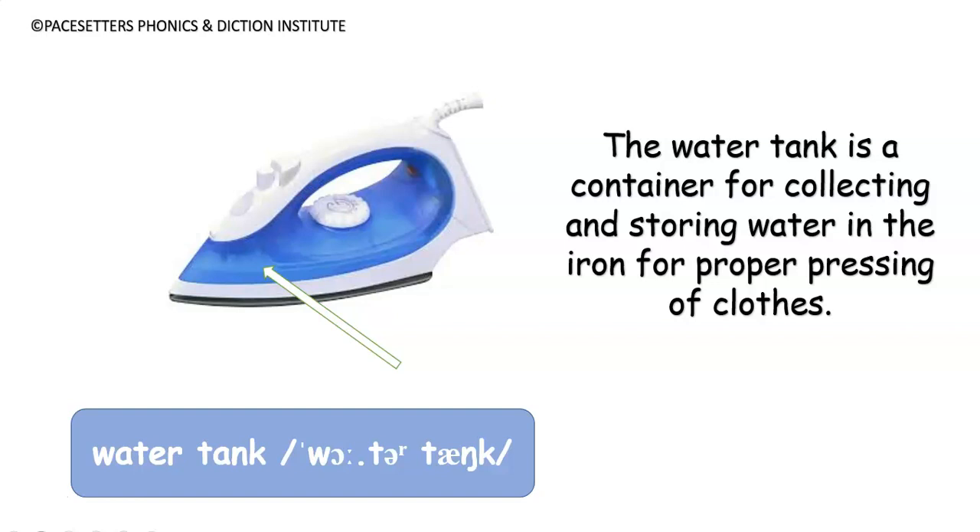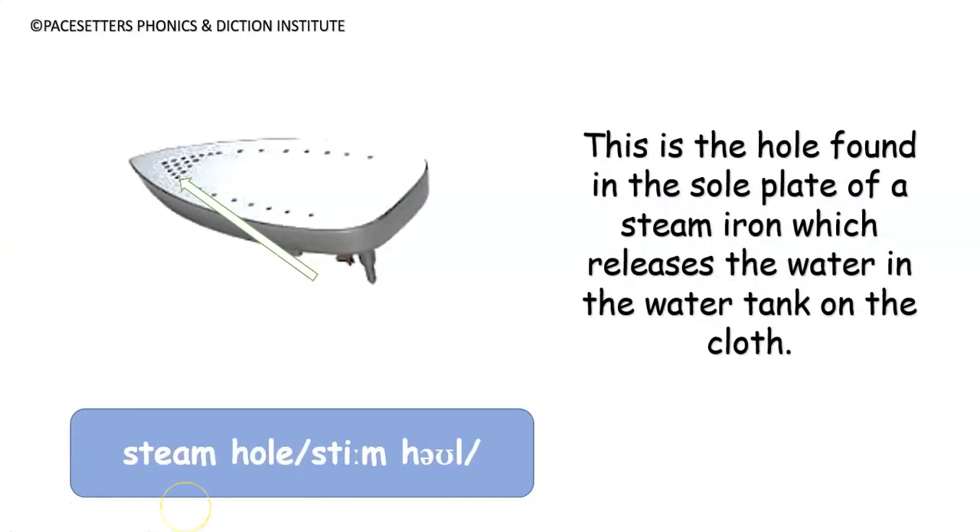The water tank is a container for collecting and storing water in the iron for proper pressing of clothes. It is this water tank that differentiates the steam iron from the dry iron. Number five: steam hole.